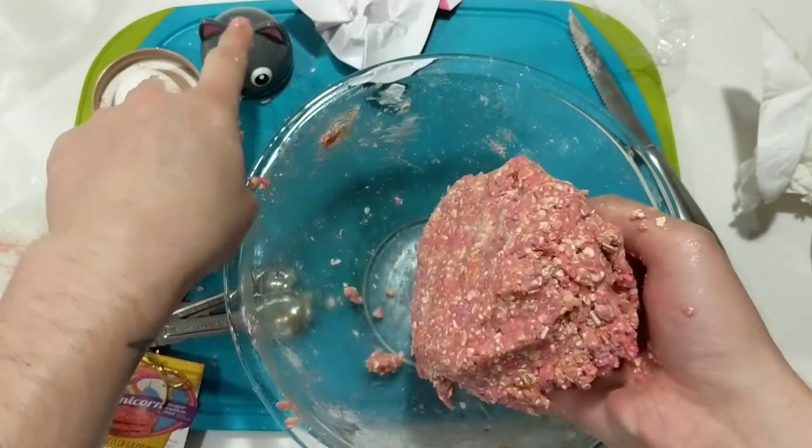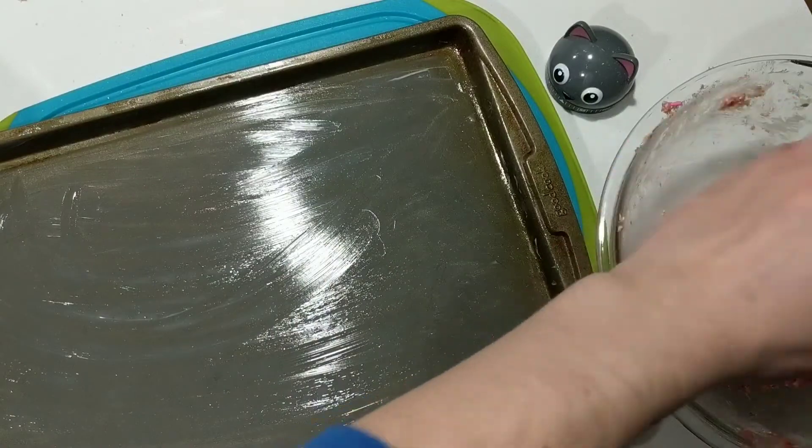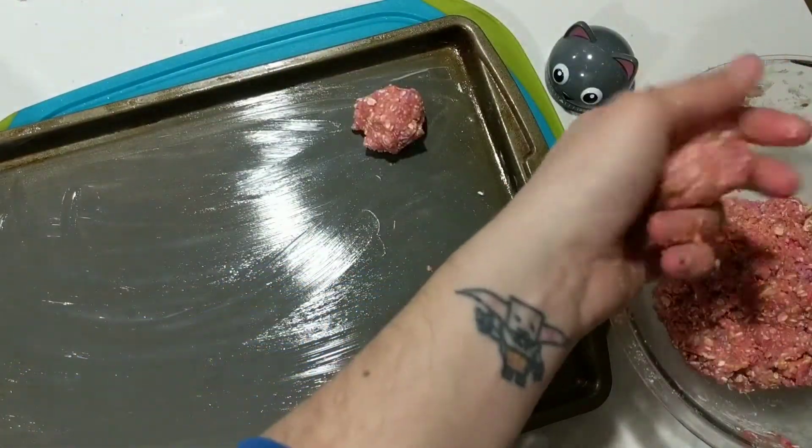Yeah, slam it. And spank it — that's a common trend. Hello kitty, you're adorable. You're gonna want to make little balls — little unicorn poop balls. It's kinda weird.